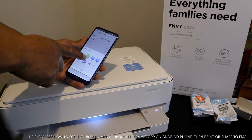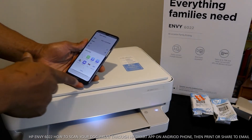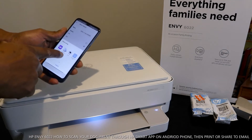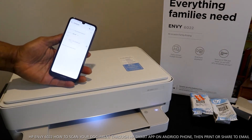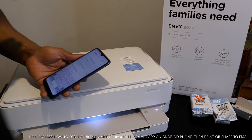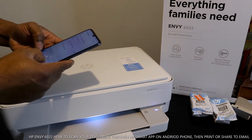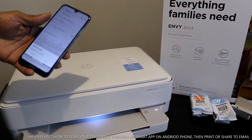Once you click share, it will give you options: share using email, WhatsApp, Bluetooth, Wi-Fi direct, save to Drive, share to Messages, share to Gmail, nearby share, Yahoo Mail, HP Print Secure, or common prints. Select whichever you prefer. I want to send this to my email address, so I click email. Once you click email, type in the email address of the person you want to send this to.